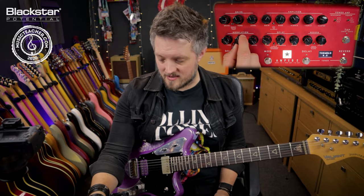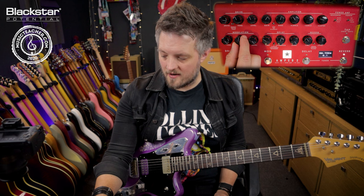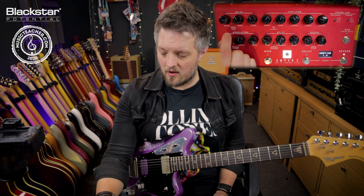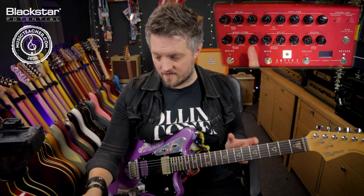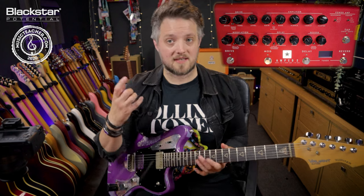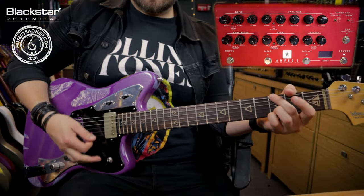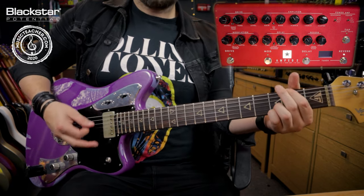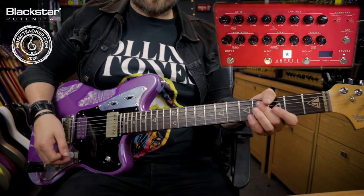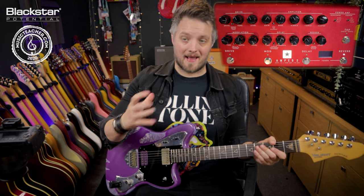We're going to start with regular tremolo and I'm going to set the depth as high as I possibly can — on 10, right at the cusp of the control. The time I'm going to set quite slow, on 2, but I will move that while playing so you can hear the difference. I want the slow effect to be really pronounced at first, and the level I'm going to have on full for the maximum amount of tremolo effect. Without the tremolo on, I'm using this clean tone — the only thing I have on is a room reverb.